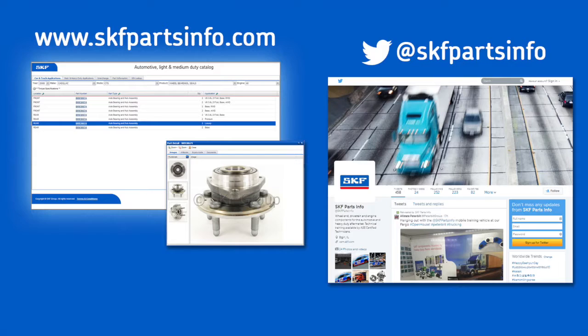For complete product information, visit us at skfpartsinfo.com and follow us on Twitter at SKF Parts Info.